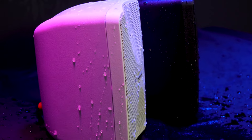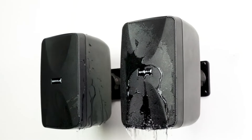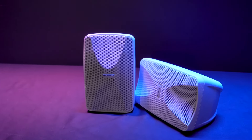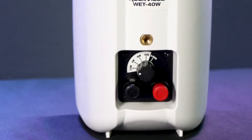They can withstand heavy rain, moisture, sun, dust, and even jet streams of water hitting the speakers from multiple different angles. The grill is made of aluminum and will not rust, and the speaker wire push terminals are both waterproof and rustproof.